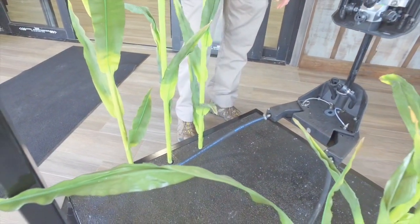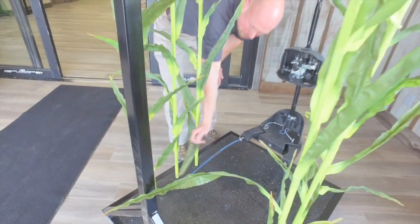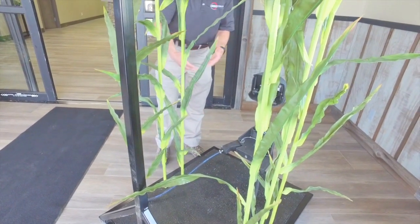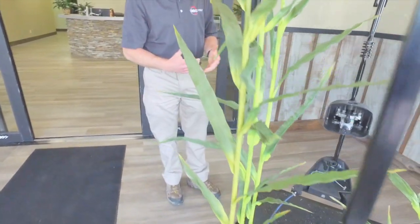Those plants are sturdy enough at this stage that we're not going to hurt them as we drive through, and we're going to put that nitrogen right on the ground next to the plant. Even if we get a little bit of our UAN solution on that plant, it's really not going to do much to it at this stage.